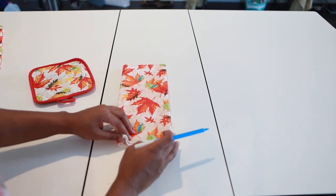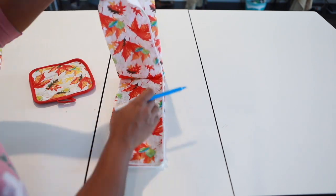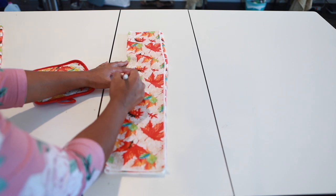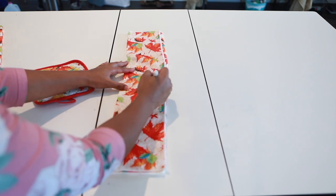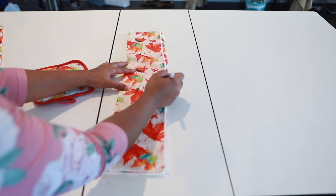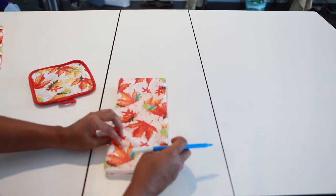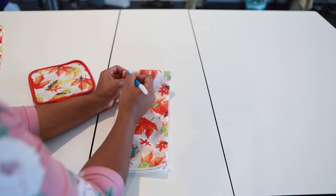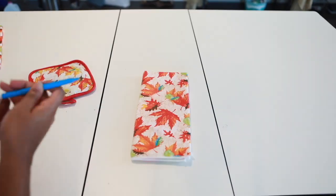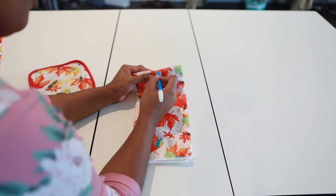I'm also going to grab my kitchen towel and this is already centered here. So what I'll just do is take my pen and I'll just mark the center here. I need another marker — I'll be coming over here. So yeah, I'm gonna mark the center of my towel. All right, I have the center of my towel marked here.